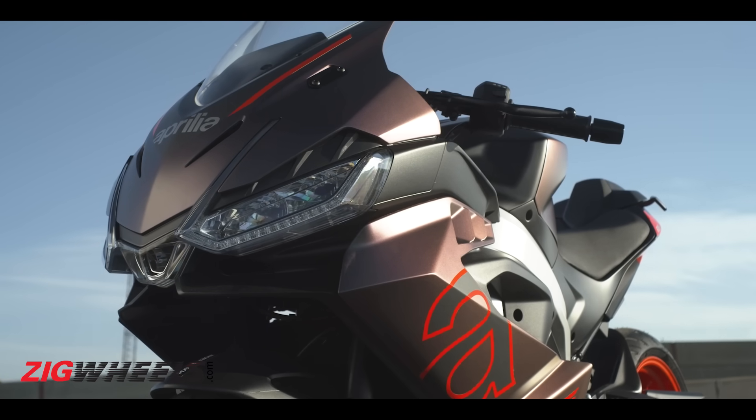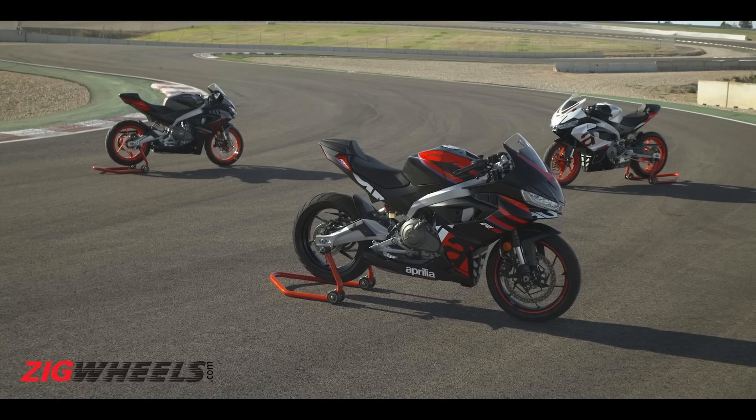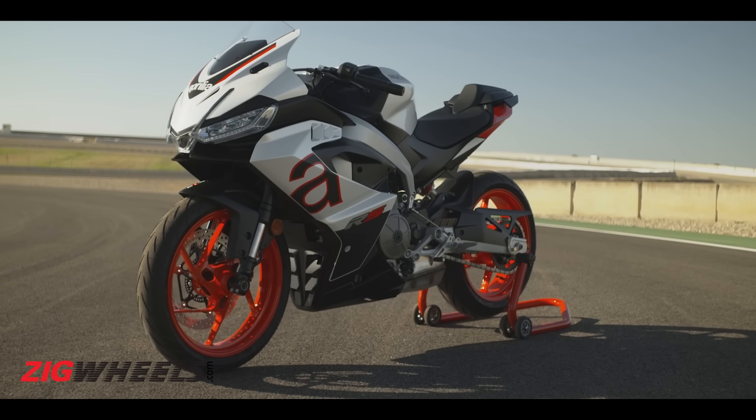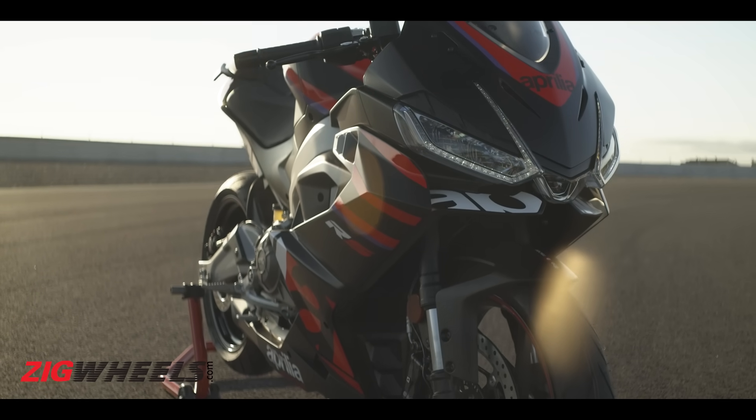Now the RS457 looks absolutely smashing. It stays true to Aprilia's new RS Sport bike design language that first came about with the RS660. In fact, this bike does look like a shrunken down RS660, especially with its sharp twin LED headlamp face.